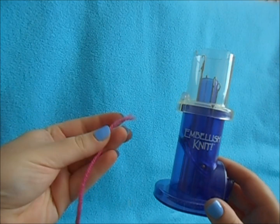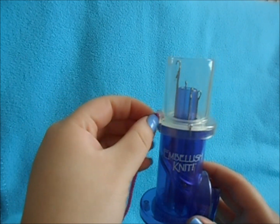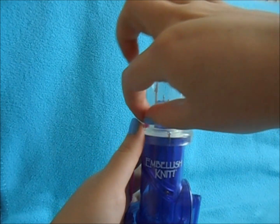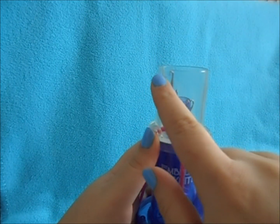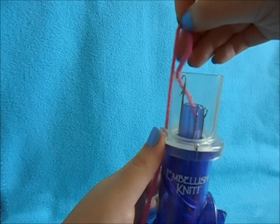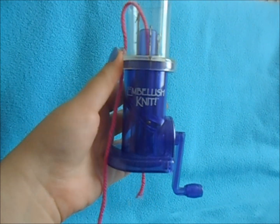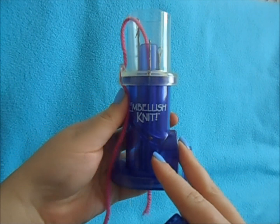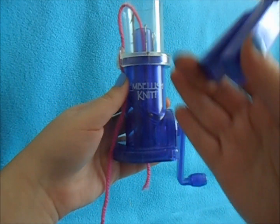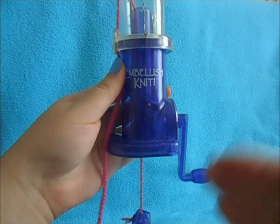To begin your I-cord, you want to take your yarn and feed it through the hole right here. Then you'll have a groove right at the top — lay it over that and down the center of the device. Feed it through until it comes out the bottom. Once it does, hold onto the yarn near the top, because we're going to clamp our weighted clamp onto it and it'll pull it down if you're not holding on. Put your clamp onto your yarn and it'll pull it tight, which is what's going to help your I-cord come down evenly.